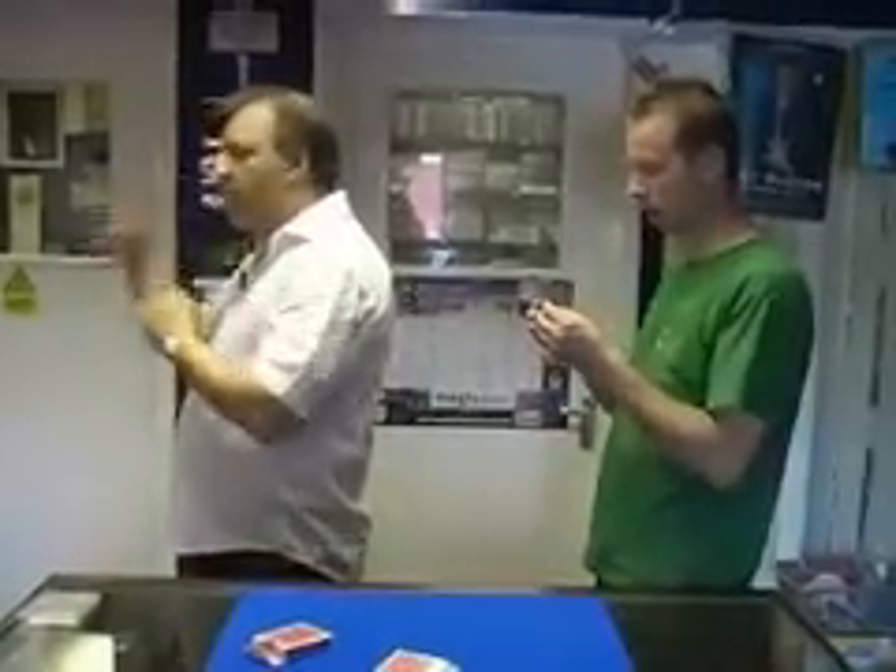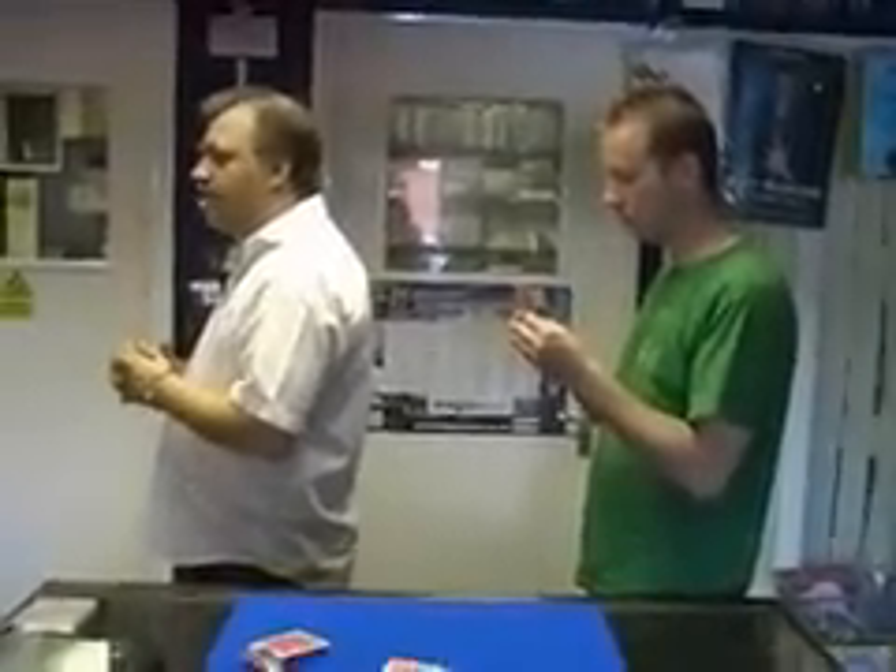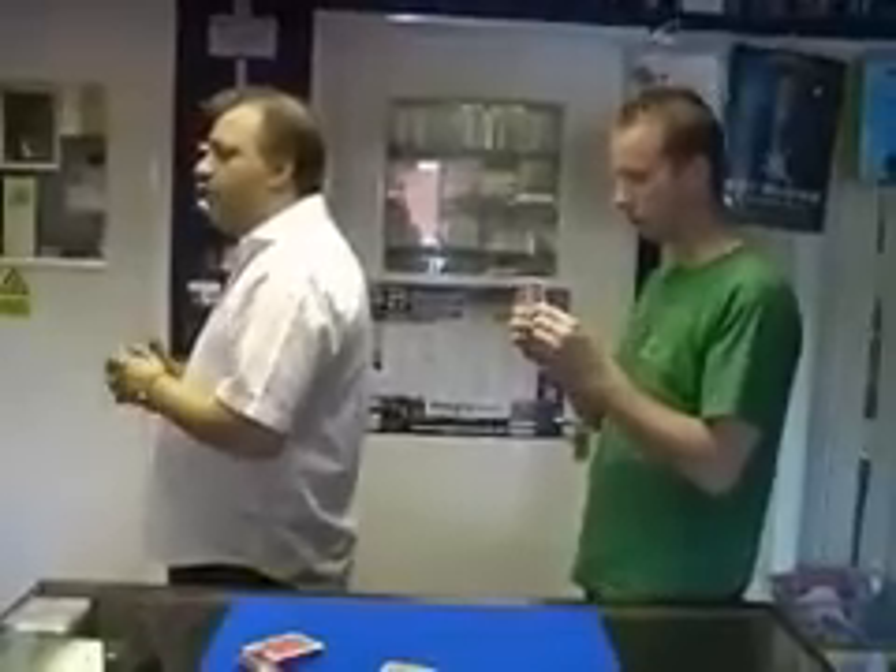Now, before we go any further, do you want aces to be high or low cards? High cards. Okay, in that case take the lowest card in your hand and pop it in your back pocket for me.